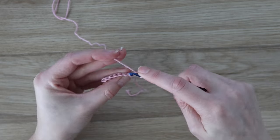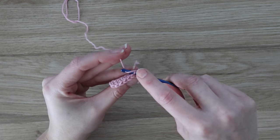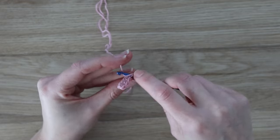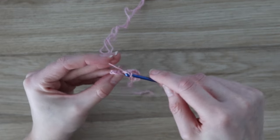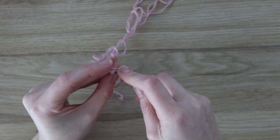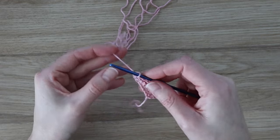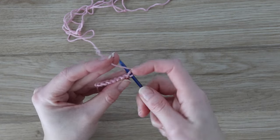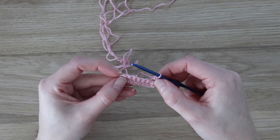In that very first stitch, work a single crochet under both the front and back loop. Then in the next six stitches, work a single crochet into the back loop only — insert your hook into the loop furthest away from you and work a single crochet. When one stitch remains, finish with a single crochet through both the front and back loop. So only the six middle stitches are in the back loop only; the two end stitches are worked under both loops. Repeat this row as many times as the pattern calls for your size. I'm making size small, so I'll work a total of 87 rows for the back panel before moving on to the main body.